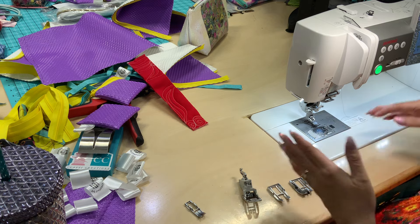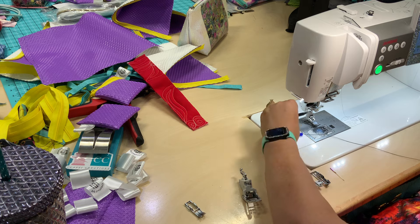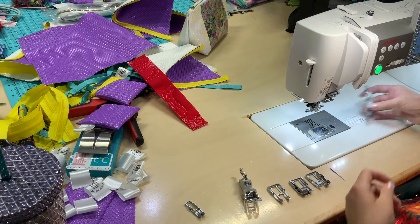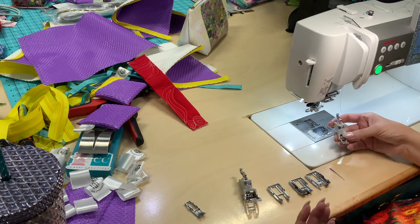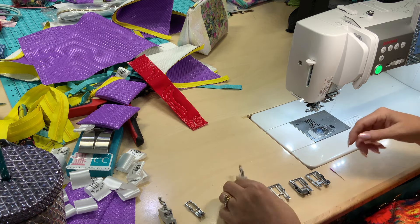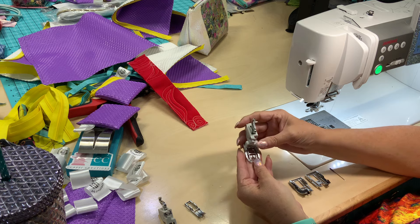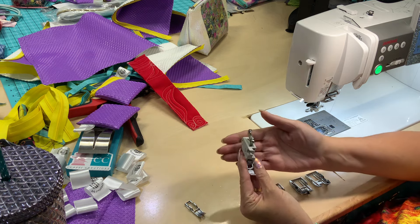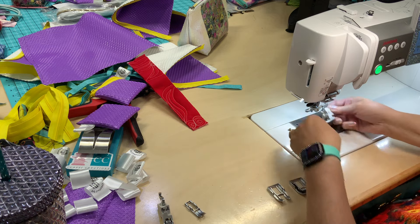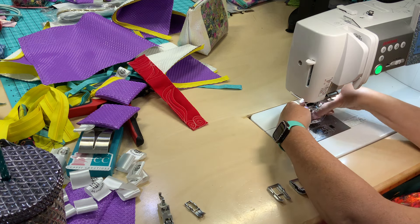Now I'm going to remove this one and show you the holder that came with your machine. This single AccuFeed holder is an additional purchase and in my opinion very well worth it. I normally just loosen the screw and take this off — I don't take the screw all the way off, I leave just enough room to remove the holder. The one that came with your machine is about double the size.